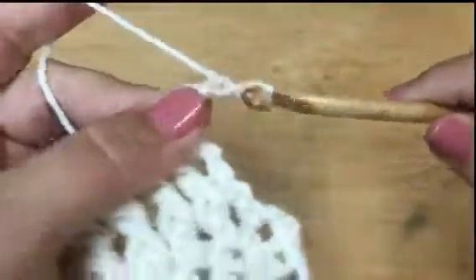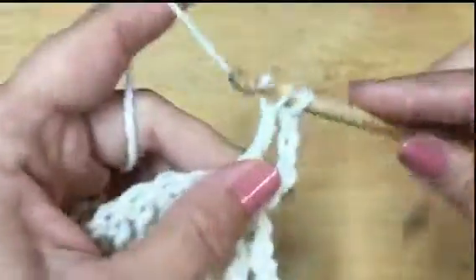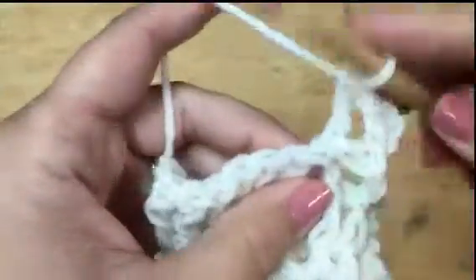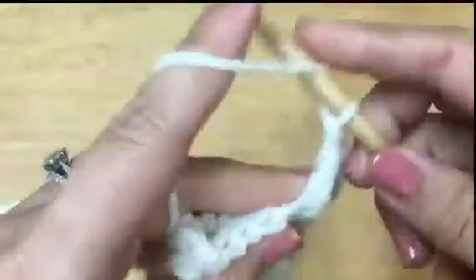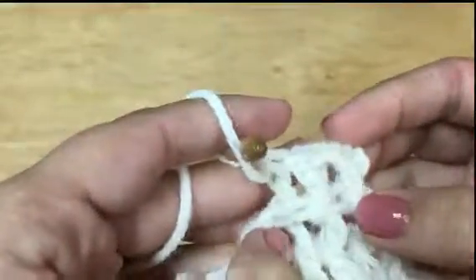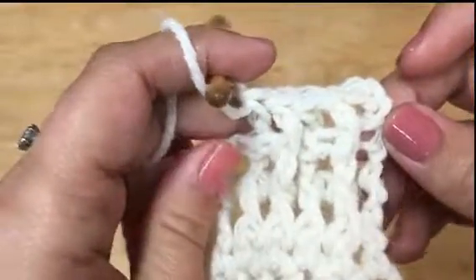Now I'll show you that you can switch between them very easily. Start with a front post — the post comes to the front — then do a back post, going in from behind and pushing the post back. That little ridge we made before pops to the front. Alternating front and back posts, you can see the front posts pop up and the back ones are pushed to the back, popping up on the back side — it makes a really pretty ribbed texture.